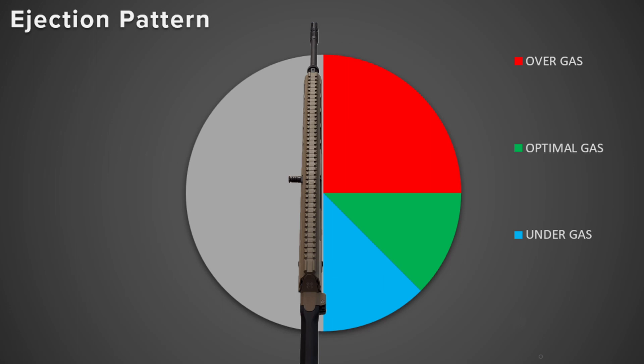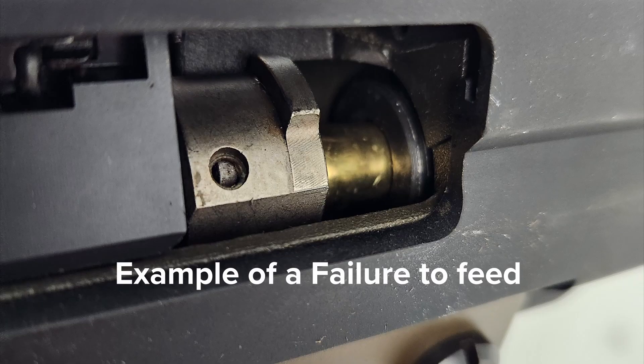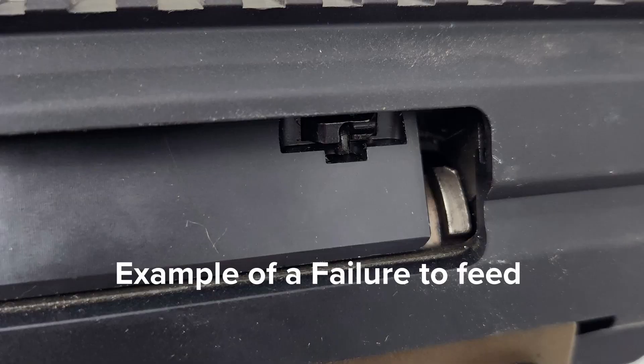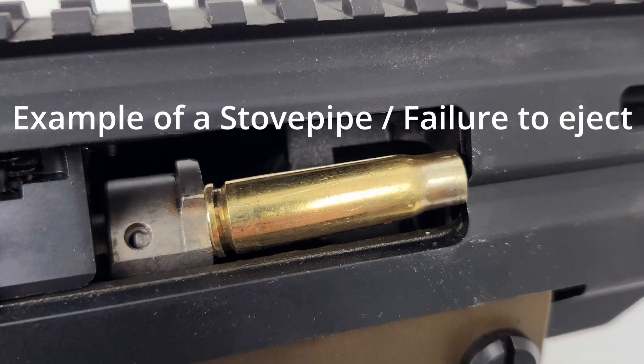You also want to look out for certain types of malfunctions. Something like a short stroke or failure to feed could be a sign of undergassing — if the system isn't getting enough gas to properly work the action, it may need a little bit more gas to cycle the bolt appropriately. If you're experiencing stovepipes, that can be a common sign of overgassing, where the action is moving too quickly and catching the ejecting casing before it has time to fully eject from the firearm.